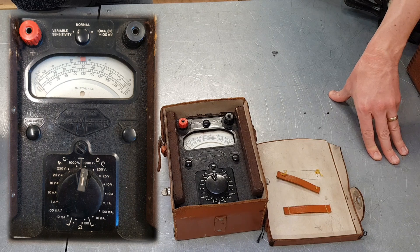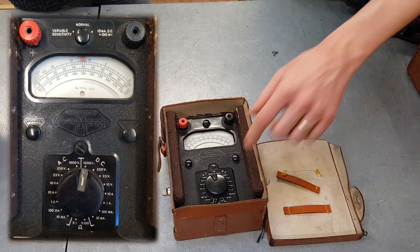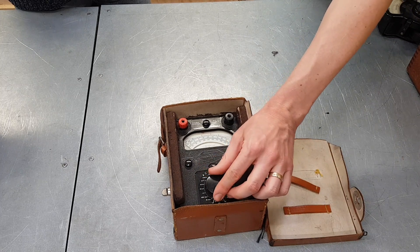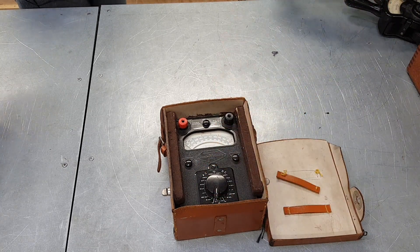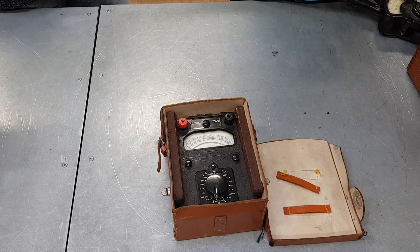Of course it's all manual ranging, so there's no just plugging it in and hoping it gets the right one for you. If you set it to the wrong range it will blow up — or at least blow the fuse. And the same goes if you've left it set to ohms by accident and then try to measure voltage — that's going to be a fatal mistake, you'll fry your bit of kit.